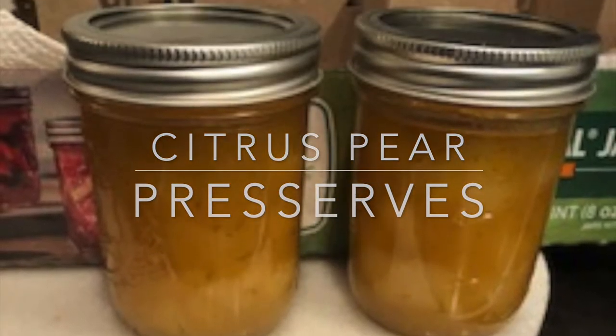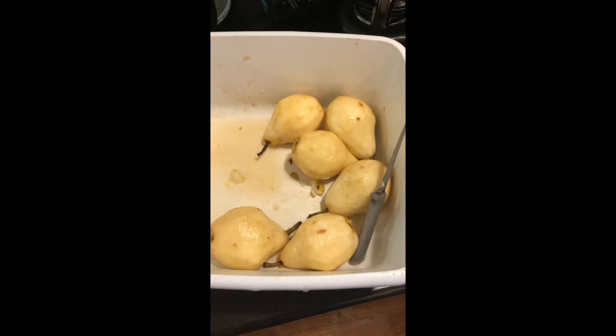Hello YouTube. I'm going to share a little recipe with you today. If you like pear preserves, you'll probably like this one.